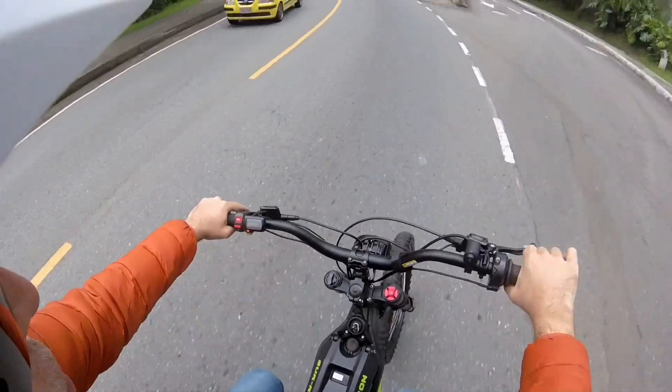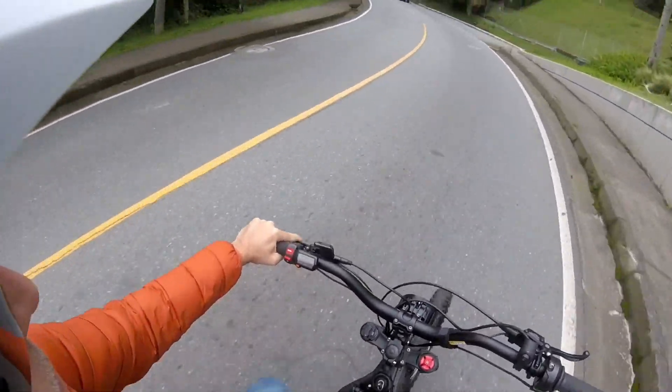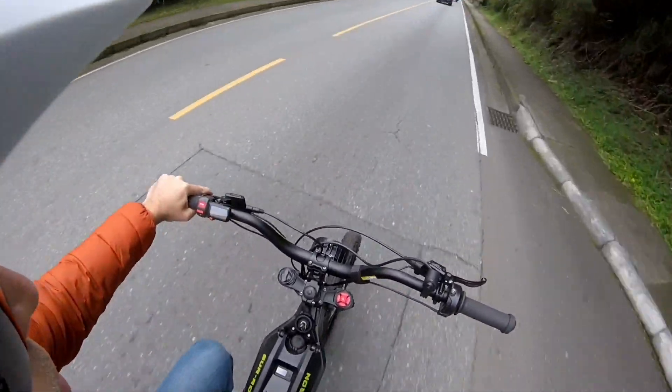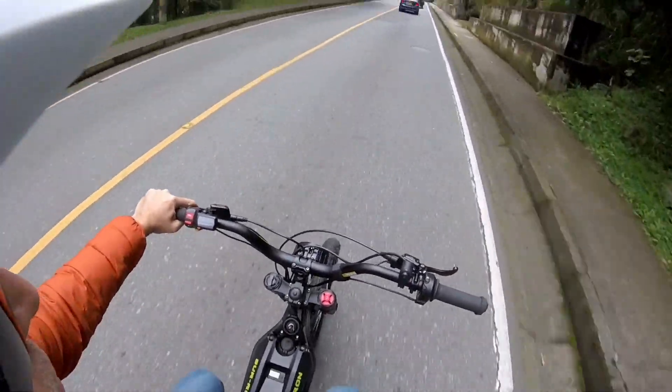Now if I want to go faster I can just pedal faster and the bike will start picking up speed. Now I'm going at 40 km per hour, which is 25 miles per hour.